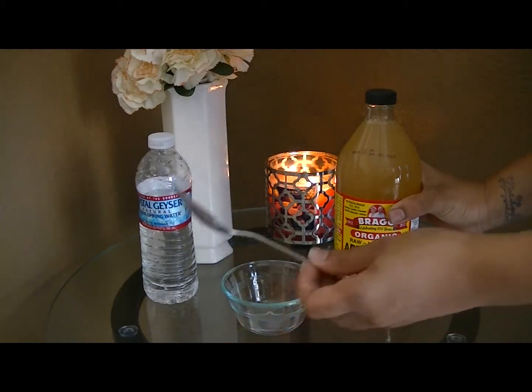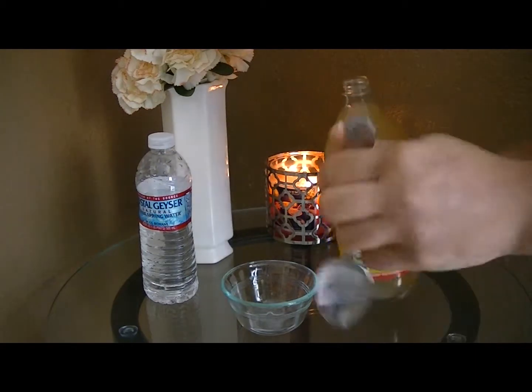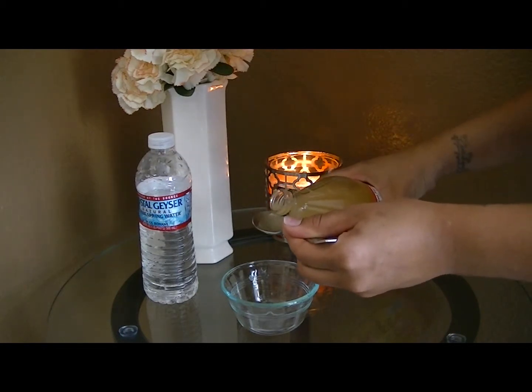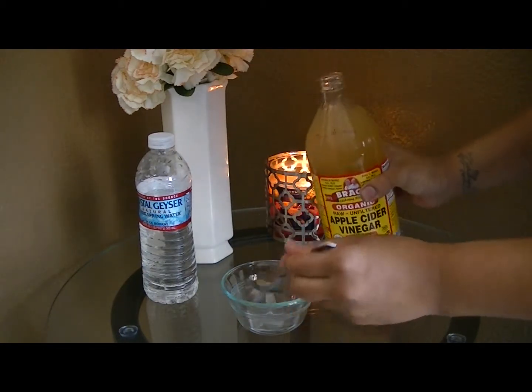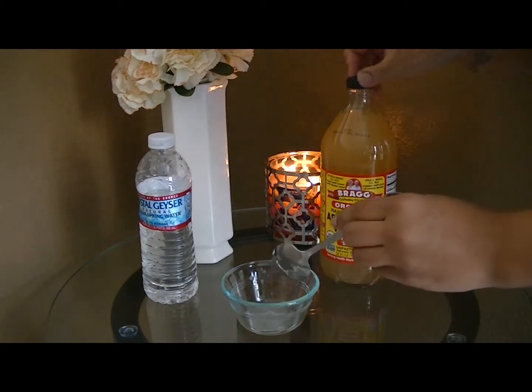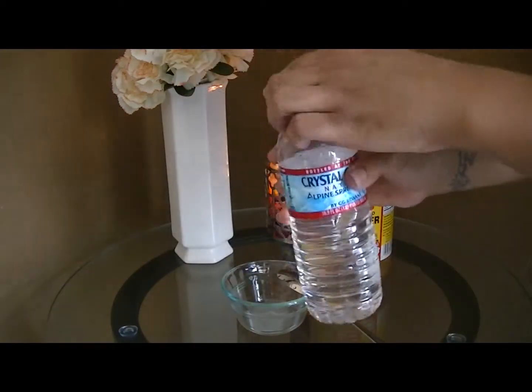You are going to take your spoon and pour one tablespoon of apple cider vinegar into the bowl. And we are going to take three tablespoons of water.